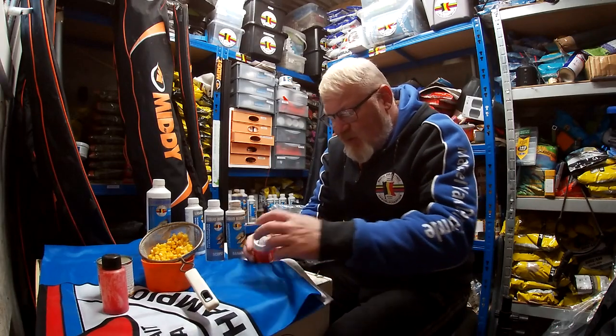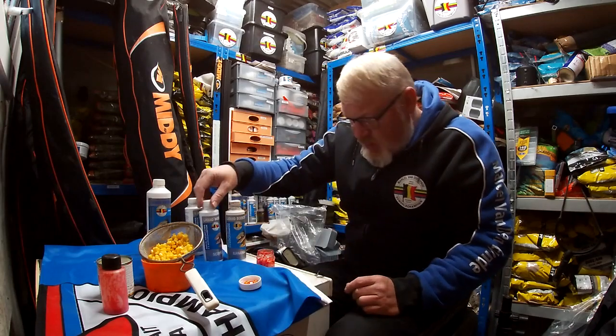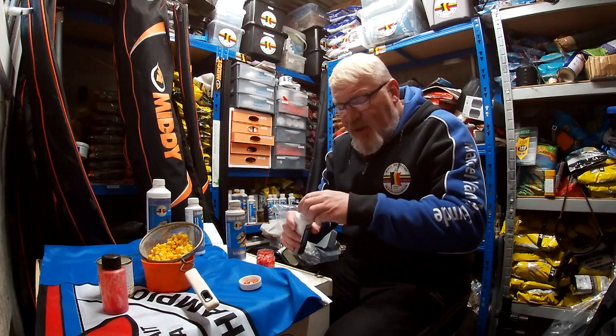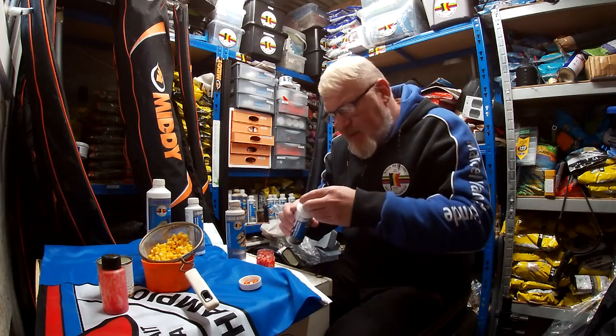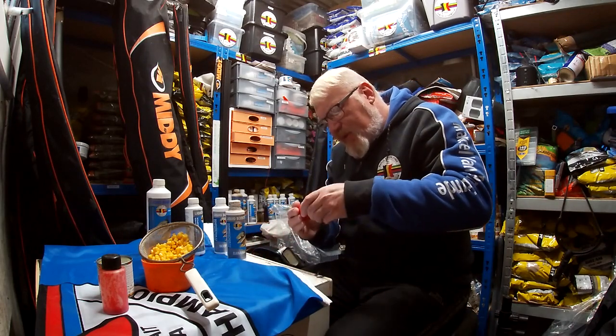For this one — the red one — I'm just going to use some Scopex. You don't need to put too much in there though because the booster is quite concentrated, so just put a little bit in there. As before, just give it a quick shake.